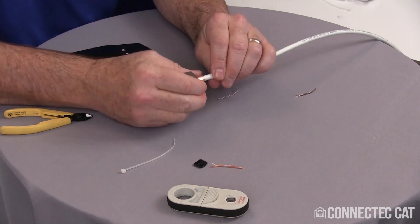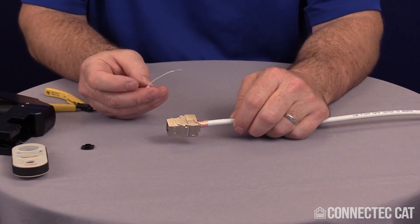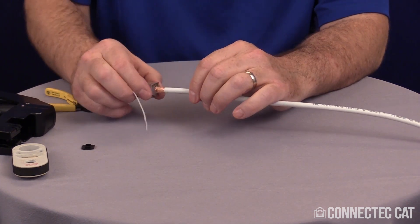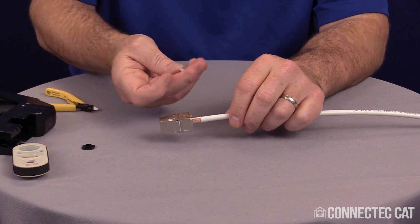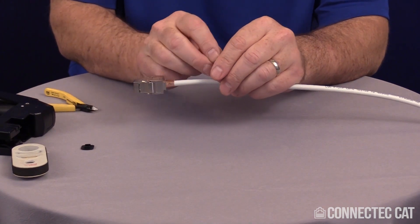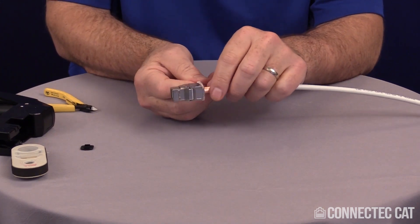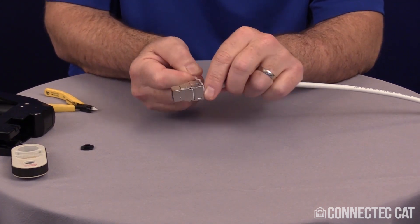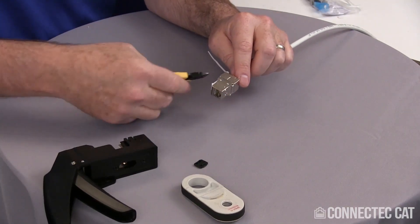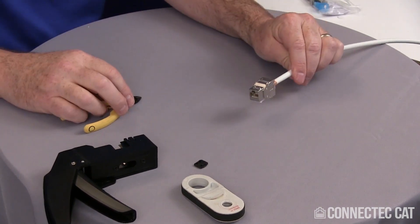Now I can go ahead and close the connector. A cable tie does come with the package — it is optional, you don't have to use it. This is already closed and latched so it doesn't have to be used, but as an optional extra bit of security, you can go ahead and put the cable tie on. Start the tie on the cable, line it up on the little slots on the back of the connector, tighten it down by hand, and clip it off. And there's your terminated connector.